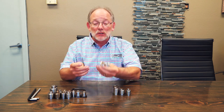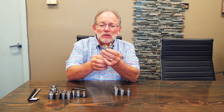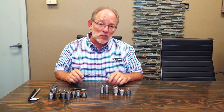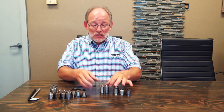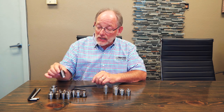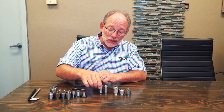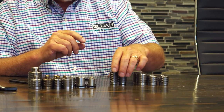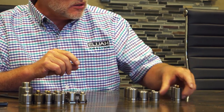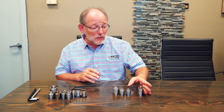These two fasteners are very similar except one has more engagement than the other. One is 15 millimeter engagement and one is 20 millimeter engagement. These are the 071s and 081s — they have the same 1 inch by 12 outside thread but they're taller. We have a particular customer that loves those, and I believe they're used on aircraft skins.